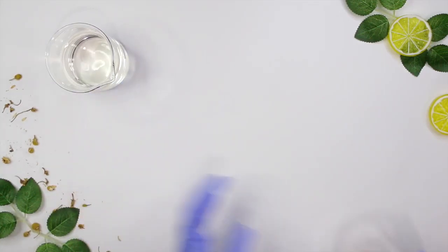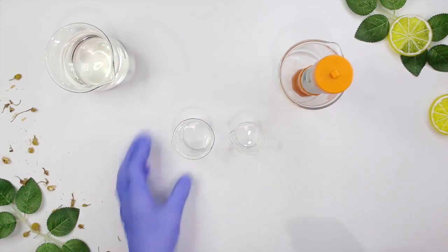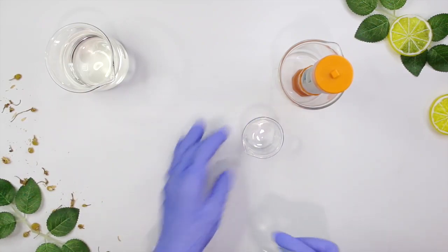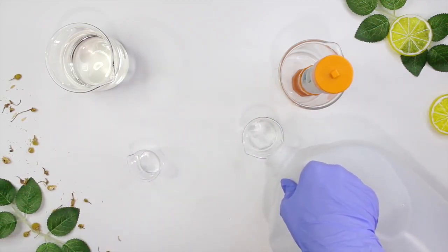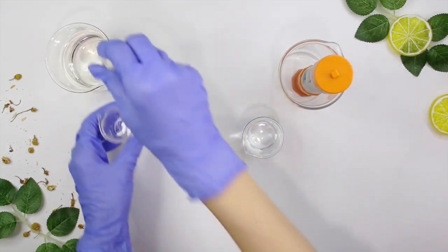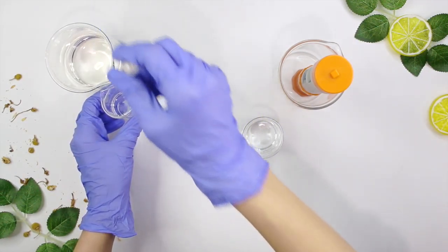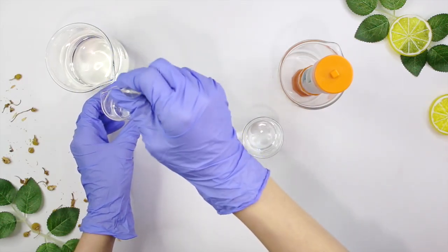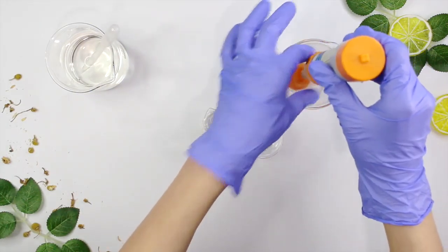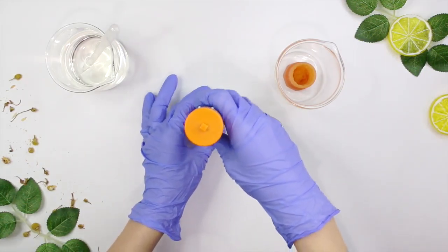Now we want to check the pH. I have a 50 mL glass beaker and a 25 mL glass beaker — I'll link below to where I purchased my pH meter. Add some distilled water to the 50 mL beaker to rinse the pH meter, then add 12 grams of the toner to the 25 mL beaker — just enough to cover the electrode. I don't want to fill the beaker all the way so I don't waste product. Rinse your pH meter first, then dip it in and let it sit for about a minute until the reading stabilizes.